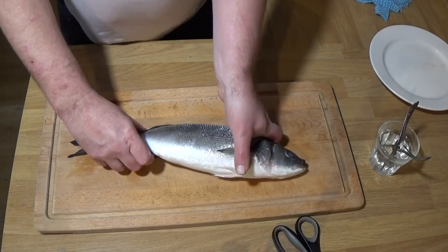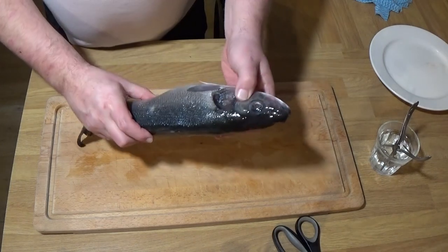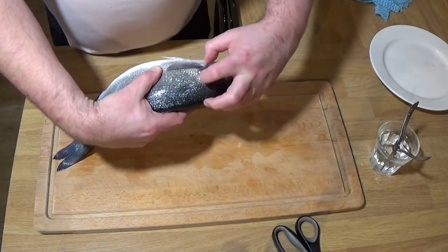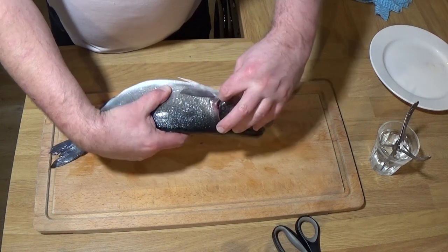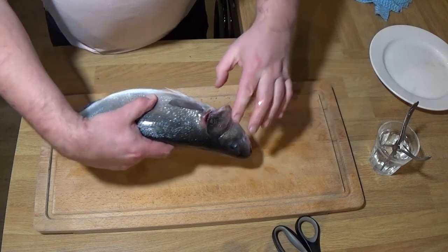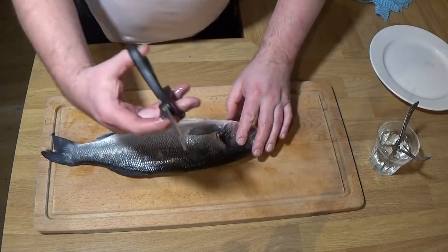Okay, just showing you around the fish — the belly hasn't been cut yet, the eyes are nice and sparkly, and the gills are a nice pink colour. If they start to lose their colour, it's not a fresh fish.